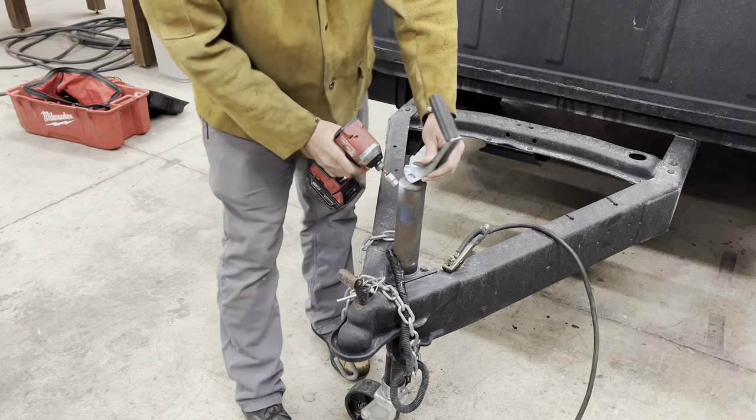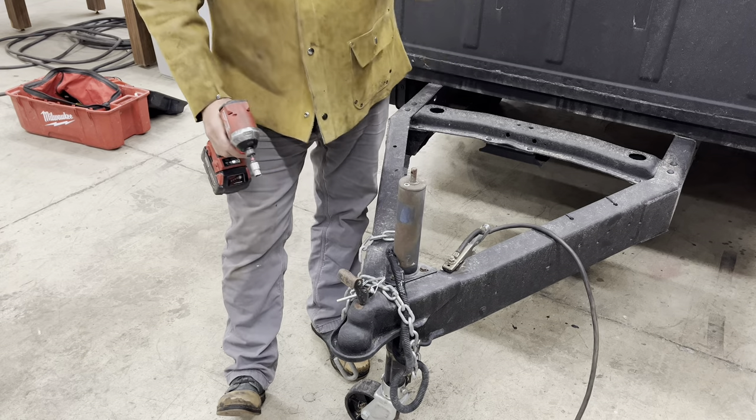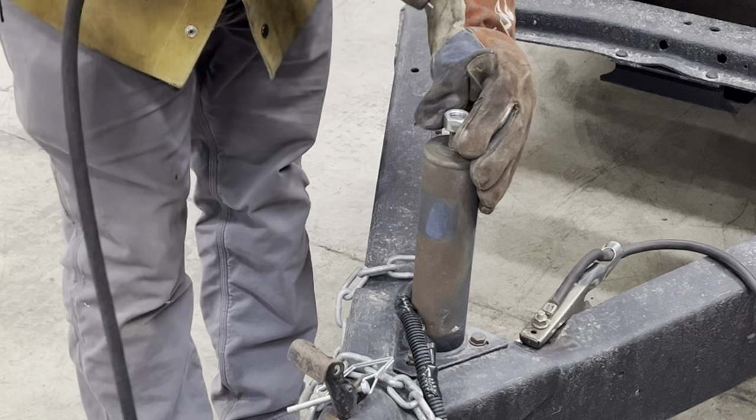Same thing with the trailer — take the old handle off, and we've got it cleaned up and ready to weld the nut on.